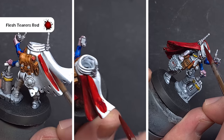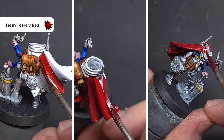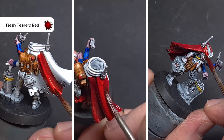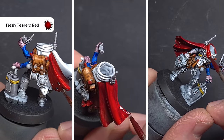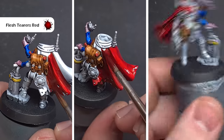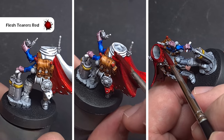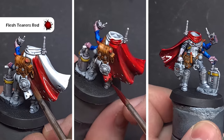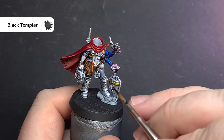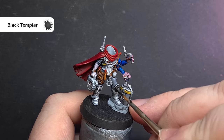Moving on to Flesh Tearers Red, we'll now paint one of the most prominent parts of the model — that lovely flowing cloak. Take a slightly bigger brush than you've been using and paint the Flesh Tearers Red over all that cloak. The underpainting will really help in terms of getting the shadow, mid-tone, and highlight. Just be careful you don't let it pool in the recesses or leave brush strokes, so work it a little to get a nice smooth finish. With Flesh Tearers Red dry it really frames the model nicely.